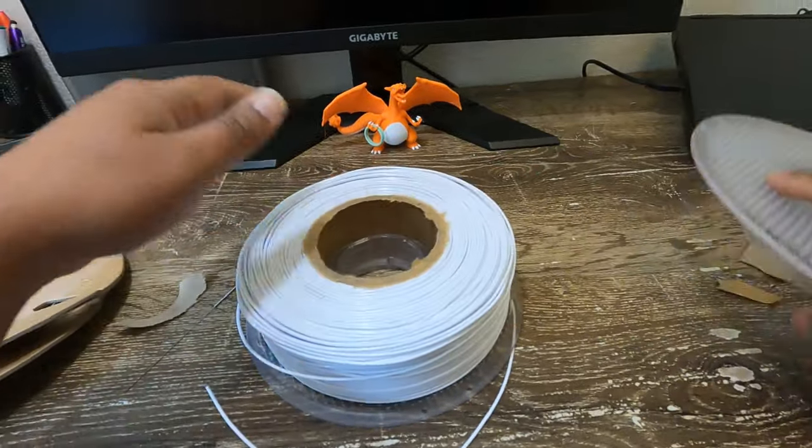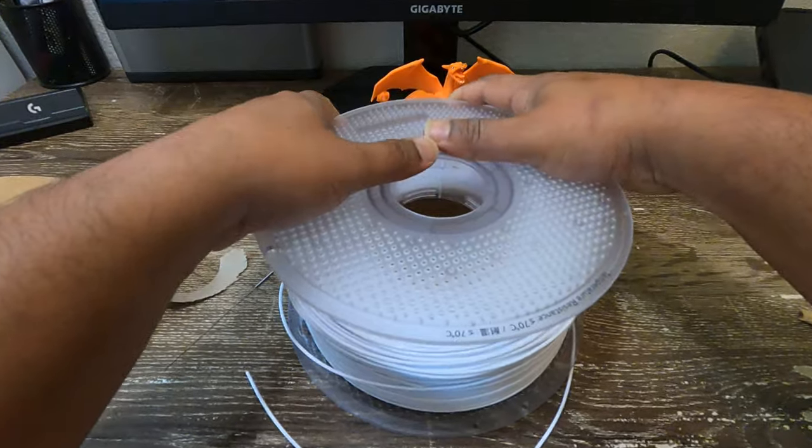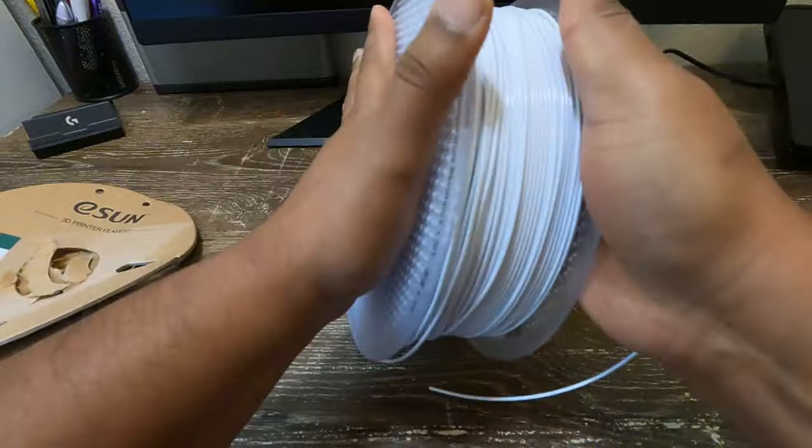Now place the other half of the plastic spool into the core. Gently push it into the core, making sure the filament does not unravel. Twist both halves of the Bambu Labs spool to lock the filament in place.